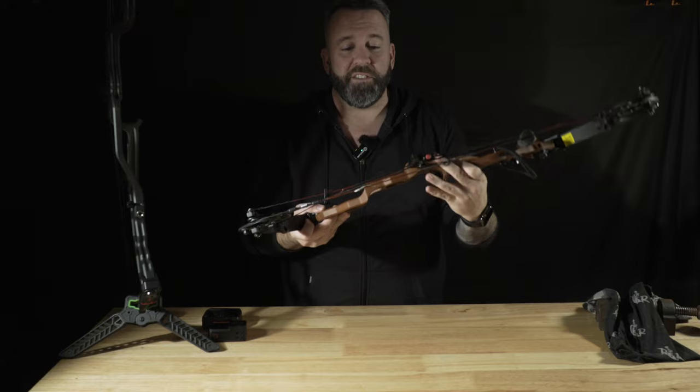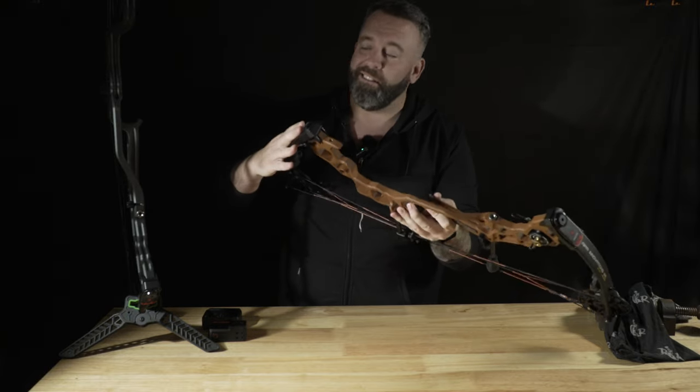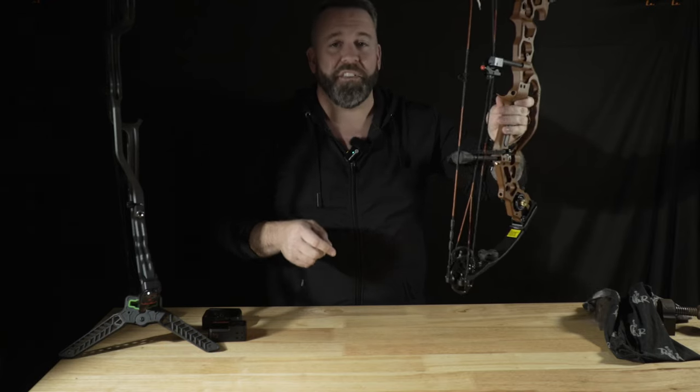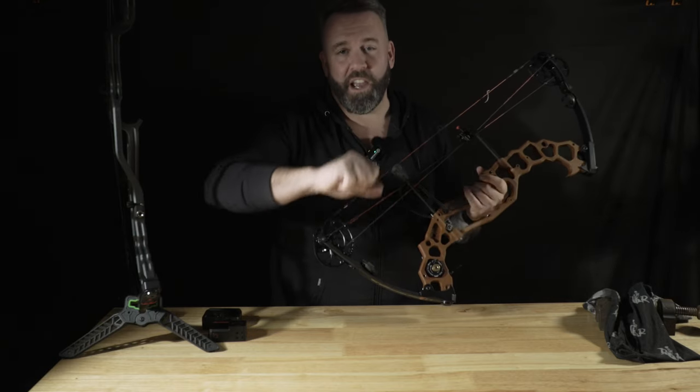Overall, an amazing cool looking bow. The Black Mamba 29, the Black Mamba 33 — check them out at APA Archery. Check out all the other bows that they have. But these here are what I call the Swiss Army knife of bows. Check them out. Mark here with Inside Archery — take care.